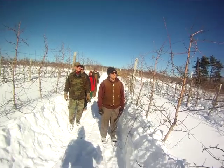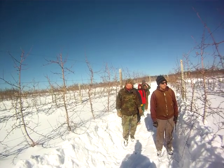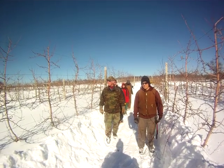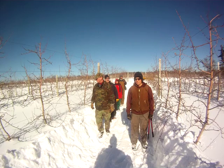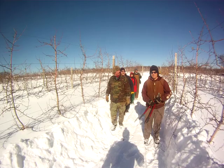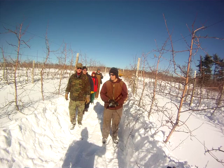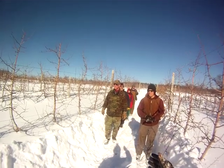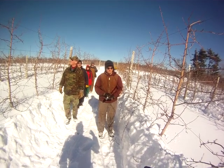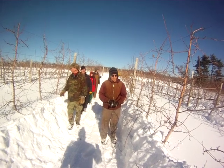Hi, this is John Clements. Welcome to the UMass Video Fruit Advisor. Today's February 4th, 2011, and we're here at Tougas Farm in Northboro, Massachusetts. Our second week of the pruning demos for the tall spindle. As you can see, we got a lot of snow here, but we got a small crowd — they're the dedicated ones. We're going to have Andre Tougas tell us a little bit about his take on the rules of pruning these tall spindle apple trees.